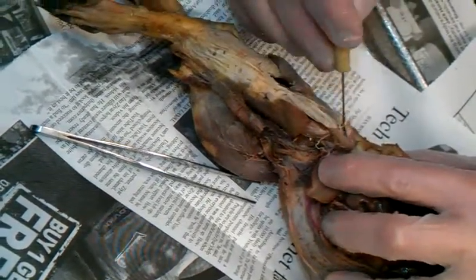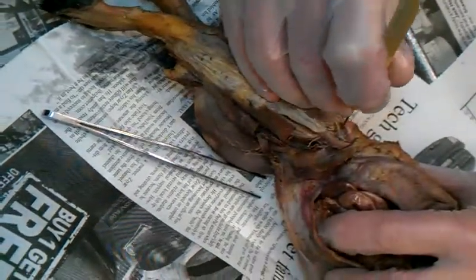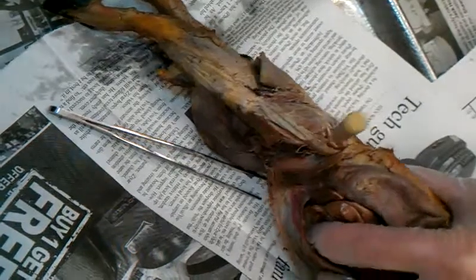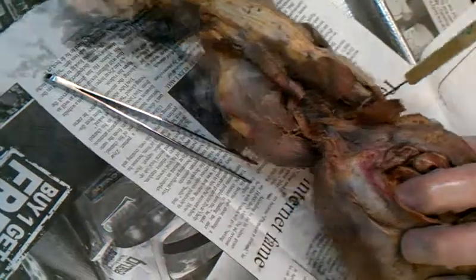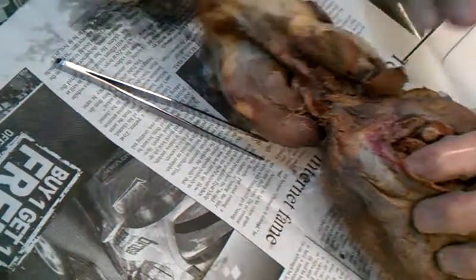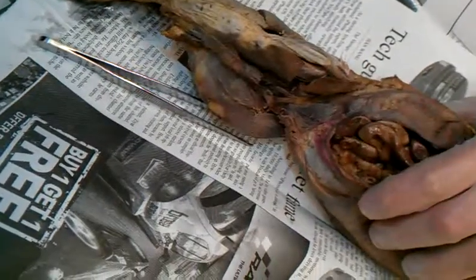All you have to do is separate them so you can see them, so that when your teacher gives you a test on the lab day and she sticks a probe in there like that, you can identify what it is from the other two. Or she may say the name and you'll have to find it and poke it. So if you can't find it on your own mink, you're in trouble.